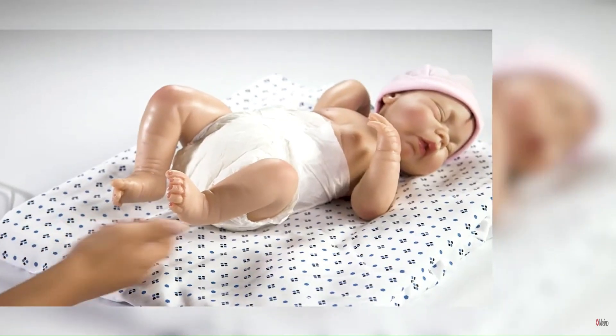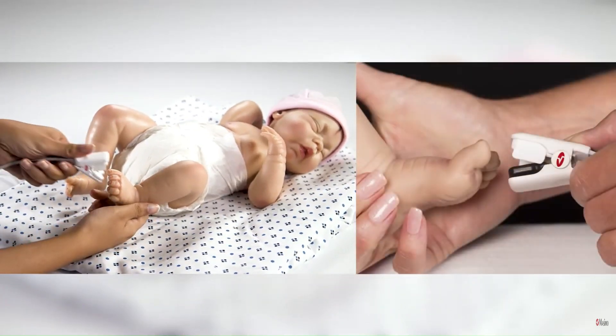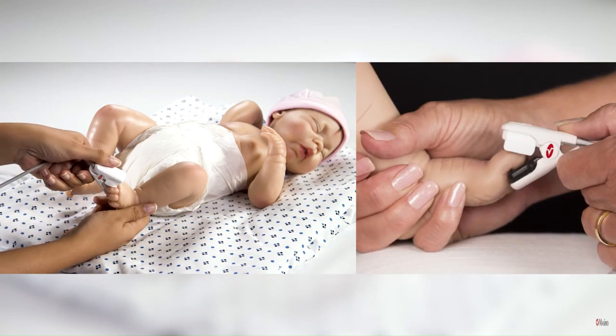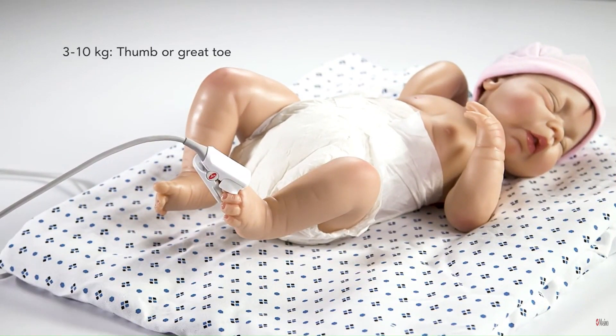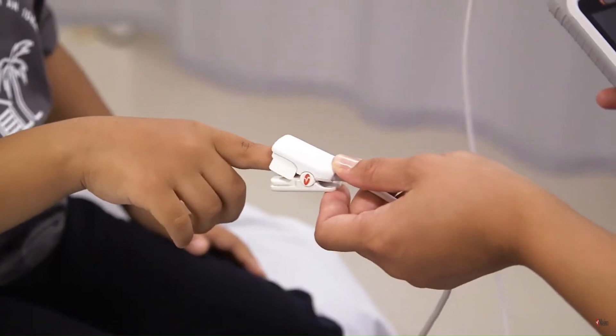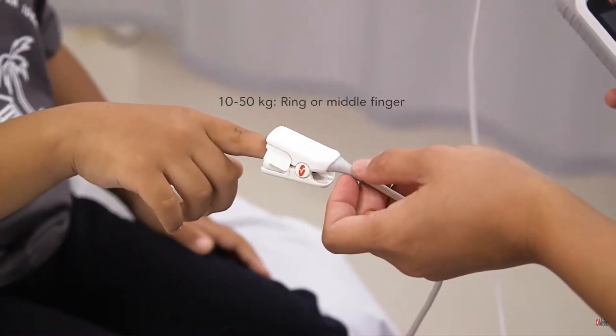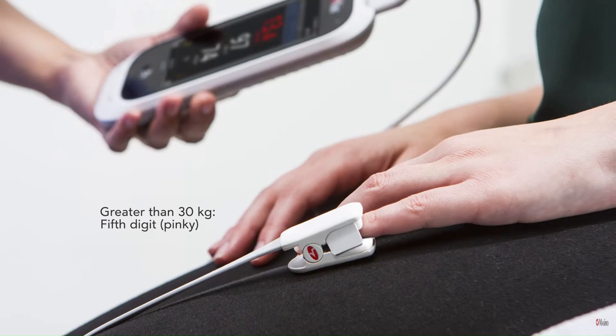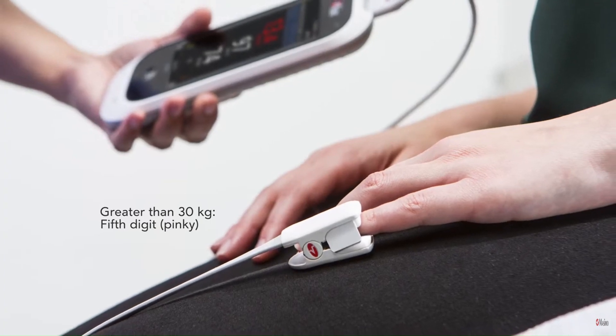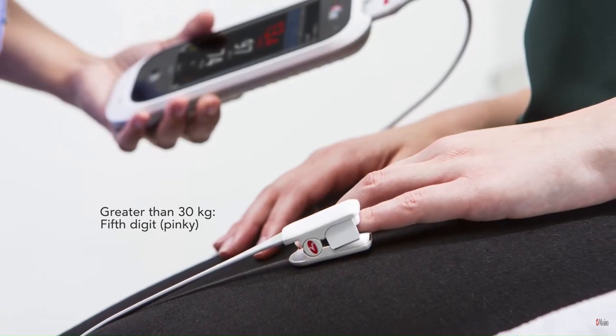Select an appropriate site for sensor placement. The preferred site is determined by weight range. For infants 3 to 10 kg, the thumb or great toe are the preferred sites. For paediatric patients 10 to 50 kg, the ring or middle finger are the preferred sites. For adults greater than 30 kg, the preferred site is the fifth digit or pinky of the non-dominant hand.